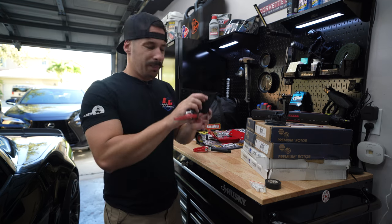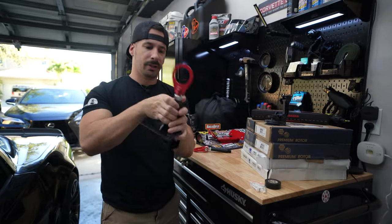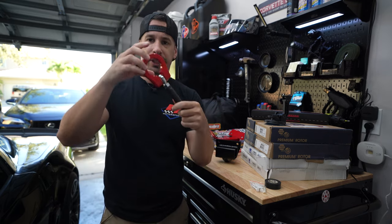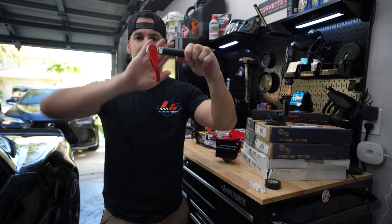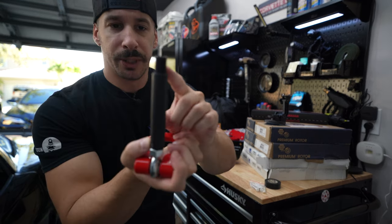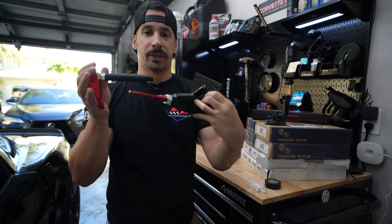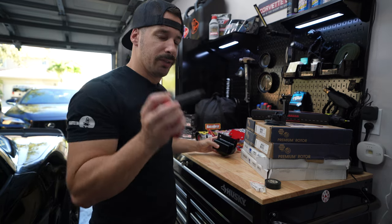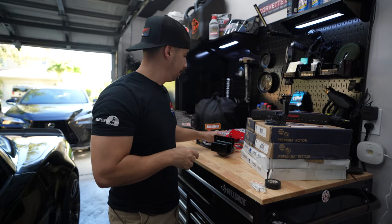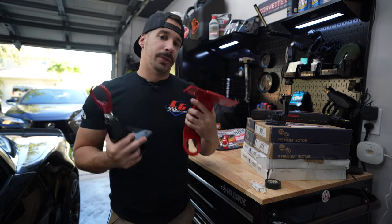I'm not crazy about how the standard one just sticks out in the front of the car, so I did order the ZL1 add-on, which is cleaner — it folds down and hangs off the front of the bumper. But I'm realizing I only have this much thread, and putting it here extends the tow hook substantially past my bumper. We'll see if it looks too awkward sticking six inches out.